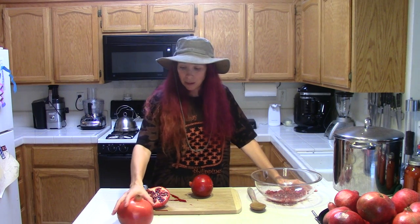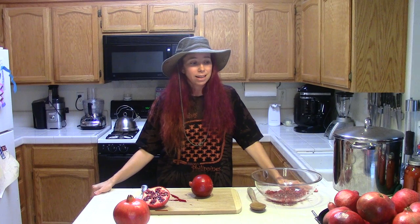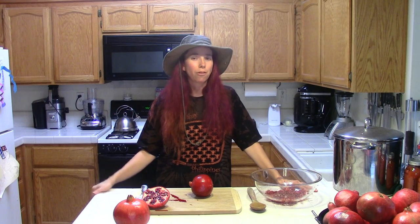These beauties here aren't nearly as nice as the ones I used to get for my sister when she lived here, because she had a pomegranate tree in her backyard, and no store-bought pomegranate has ever matched the beauty that came off of her tree. But she moved away so I don't get them anymore.